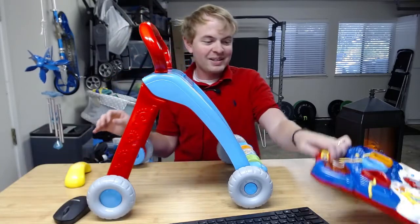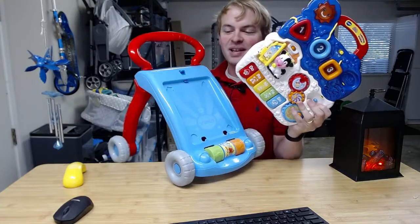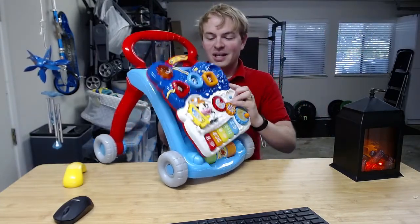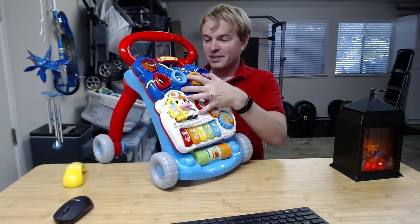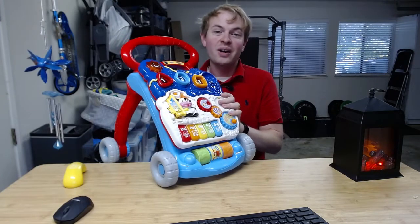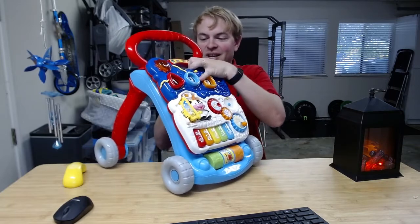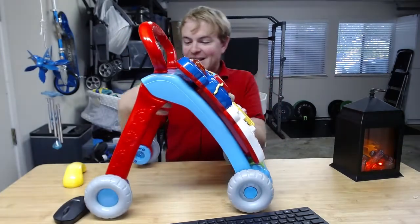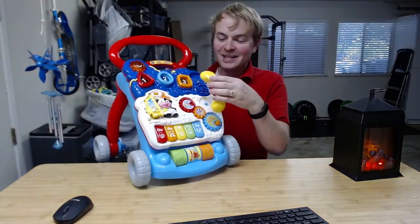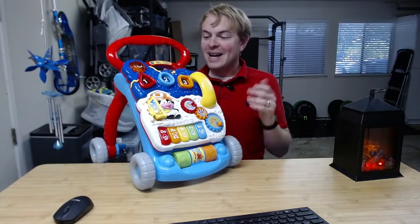The final step: we're going to take this activity center piece and snap it on the front. This is really easy to take on and off because it's designed so that as your kid gets older, they can actually remove it from the walker and use it as a separate activity center. That should just click straight into the front. Then there's this little bone that was loose — that just goes right onto the pretend receiver here.